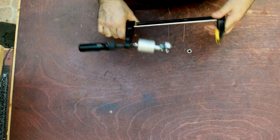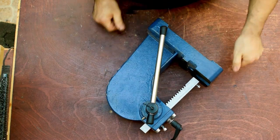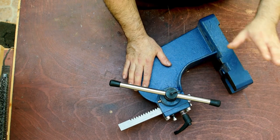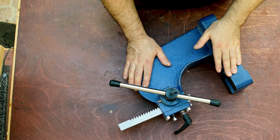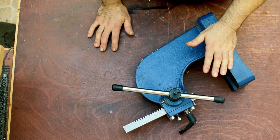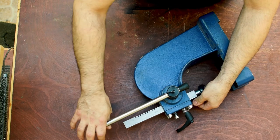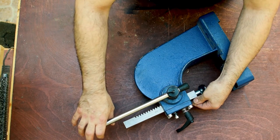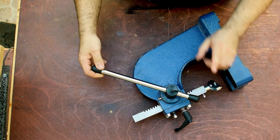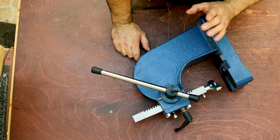So I looked for another solution, and the solution was to get one of these. This is a generic arbor press which I converted to a fretting press — a bit cheaper than buying a specific fretting press, and I really wished I had bought it earlier. It does the job quick and easy. I've done two necks so far with this press and it took me more time to set up my fret bender than pressing the frets in place.